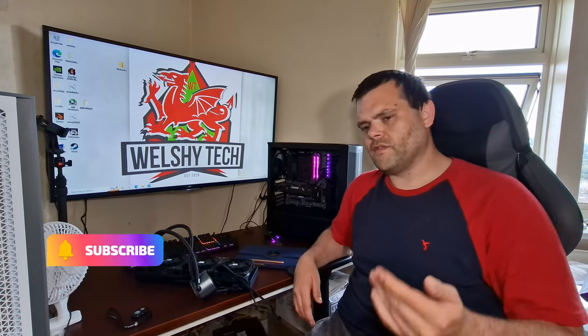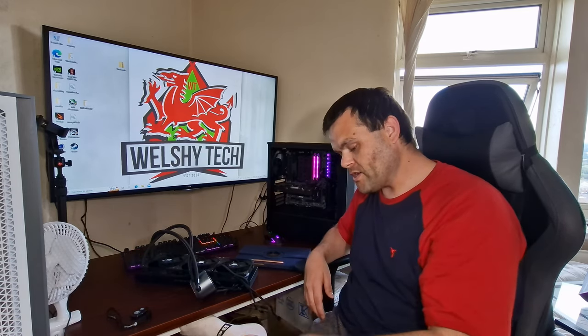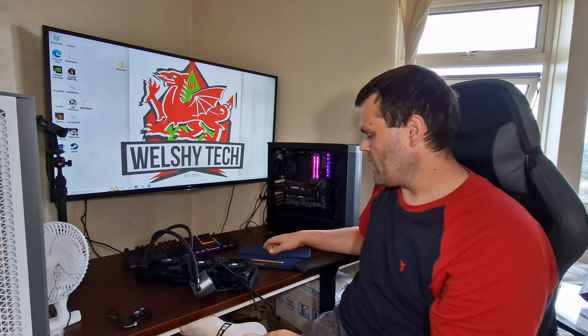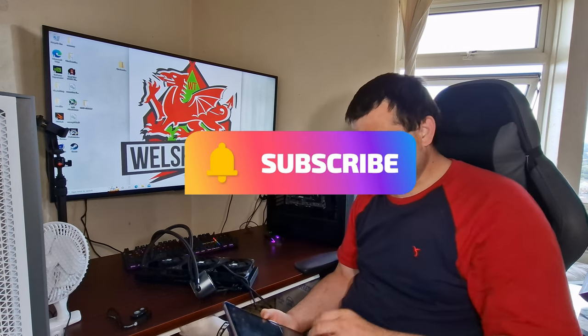Hey guys, this is Richard from Wellesley Tech. This is my review of the Frozen Magic EX 360 all-in-one liquid cooler from Thermalright. Let's get straight into it and give you the benchmarks, then I will give you my overall opinion on whether you should buy it or not.